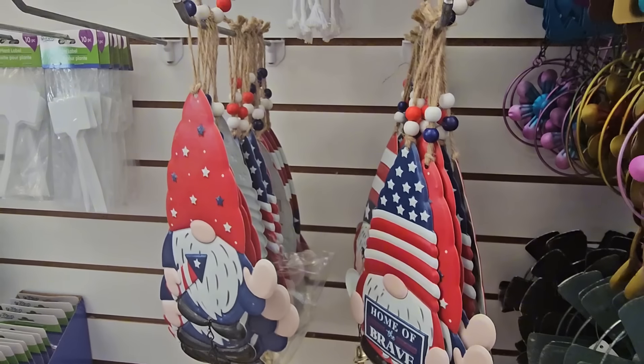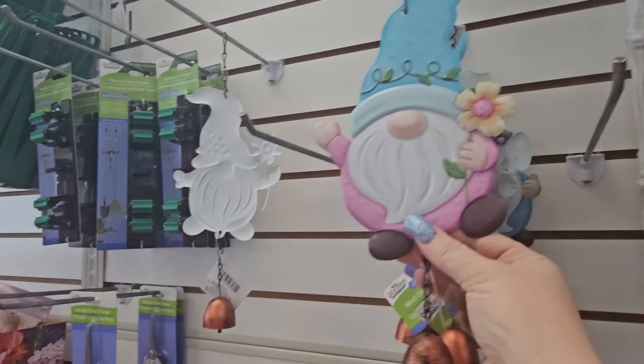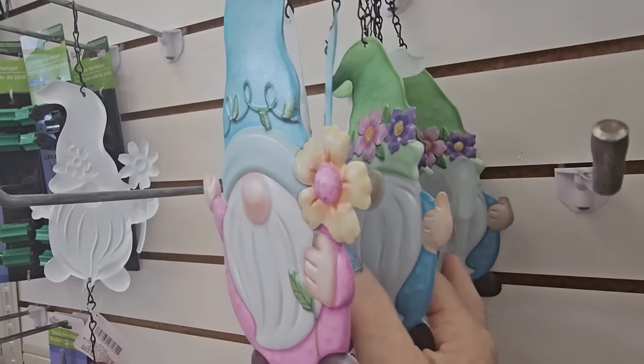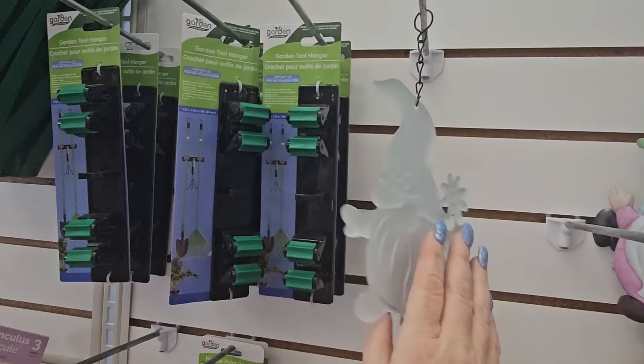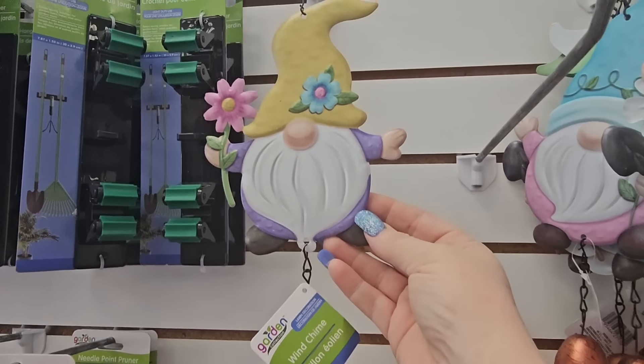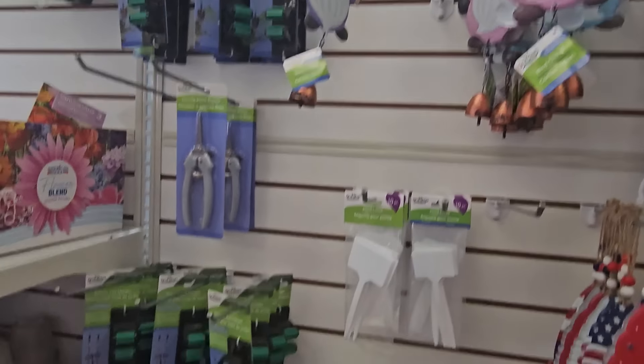They also have summertime gnome wind chimes — one holding a little flower in a pink outfit, one in a blue outfit holding a shovel, and one in a purple outfit holding a pink daisy. They all have a little copper bell on the end.